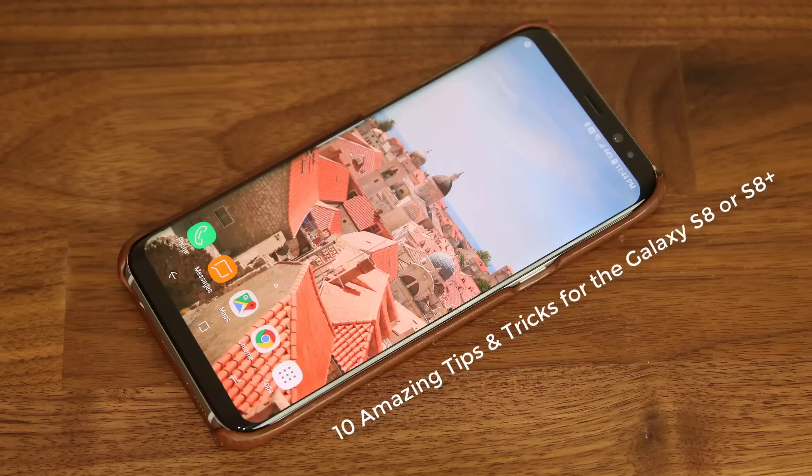Hey there, Saki here from Saki Tech, and in today's video I would like to share 10 amazing tips and tricks for your Samsung Galaxy S8 or S8 Plus. These tips will maximize your user experience with your Galaxy S8.